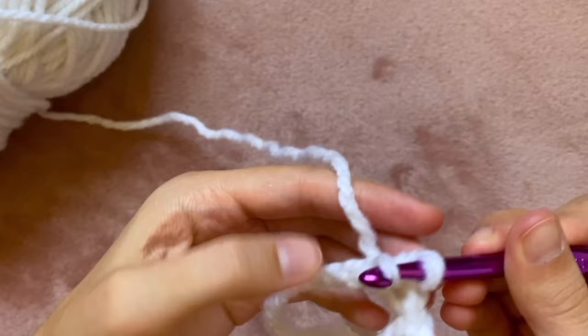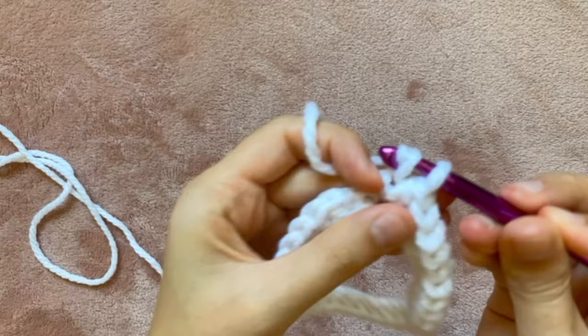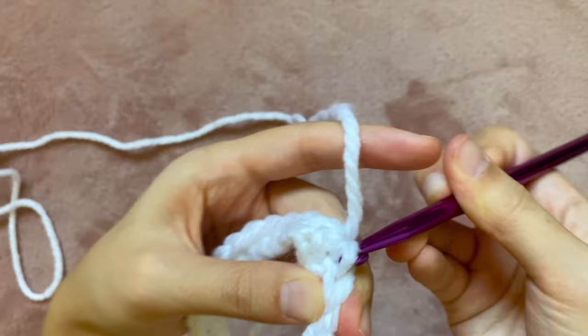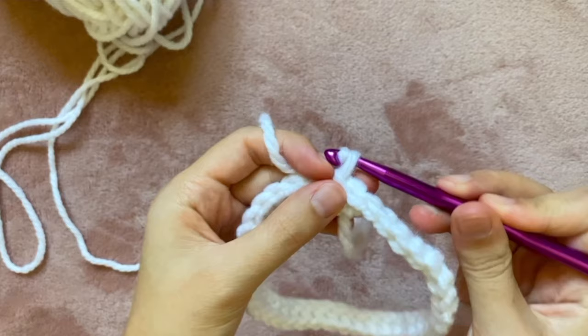Once I've looped all the way around I can close it up with a slip stitch — inserting my crochet hook into that top first stitch and pulling the yarn through both loops. After that it should look like this. What I just did will count as round one.